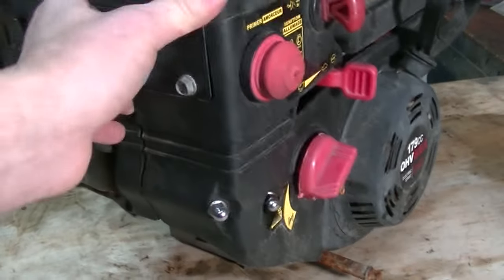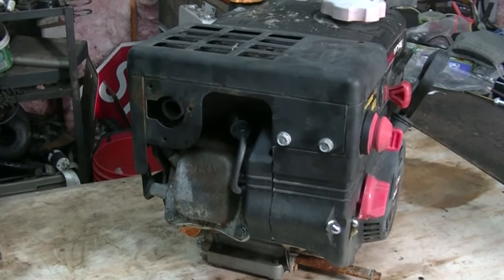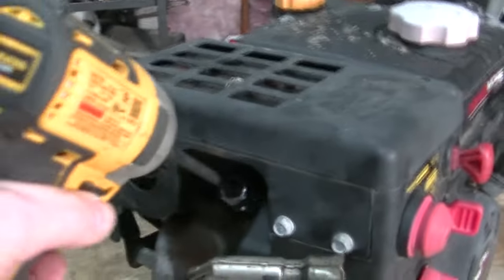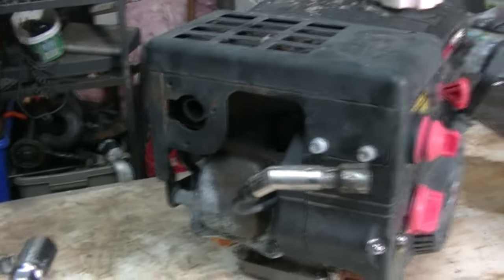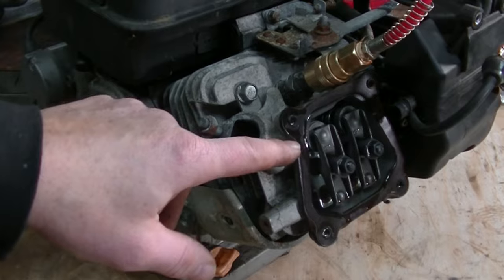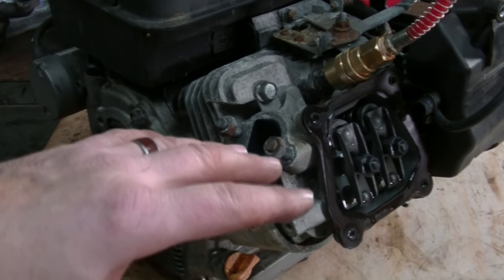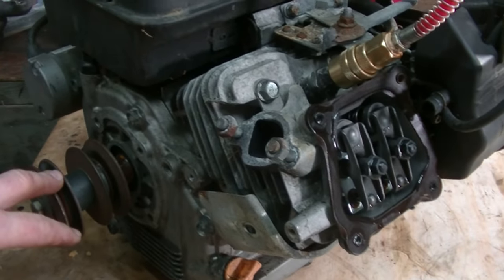This engine did run but was problematic. I've pulled the factory muffler and the rocker cover off so you can see what's going on with the rockers. Part of the reason I did this is because it'll help you understand the compression relief mechanism and why a compression test can be faulty, and also where you want the engine set for this test. You can see I've got the airline connected. Rotating the crankshaft, the exhaust valve is opening as I go in the direction of the engine's normal rotation.